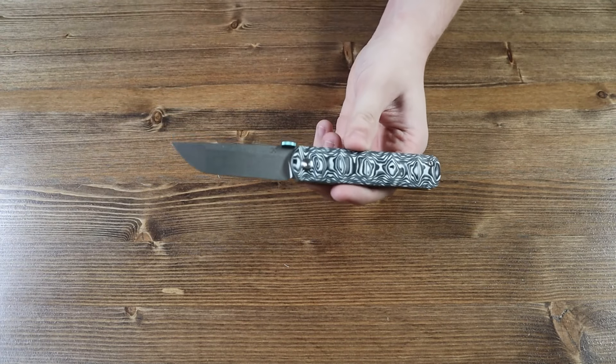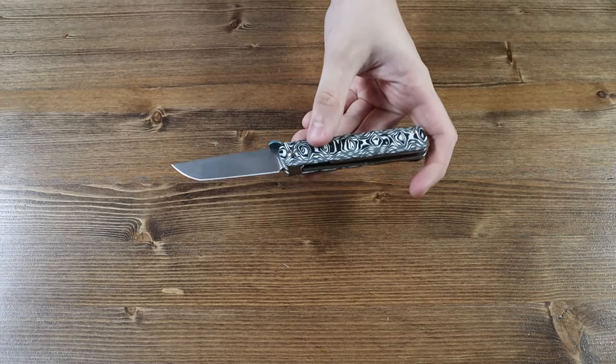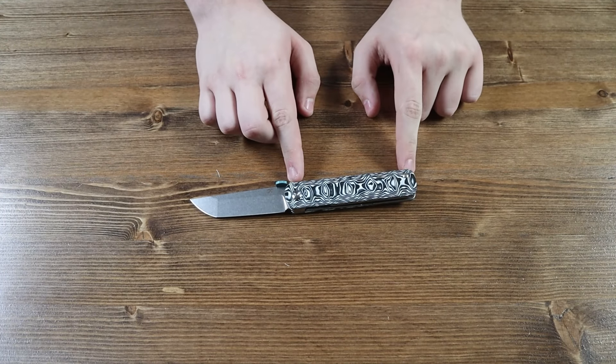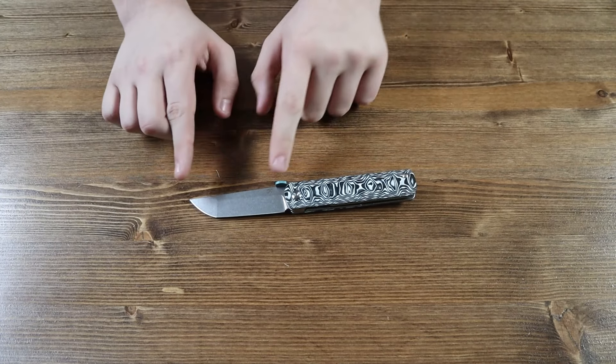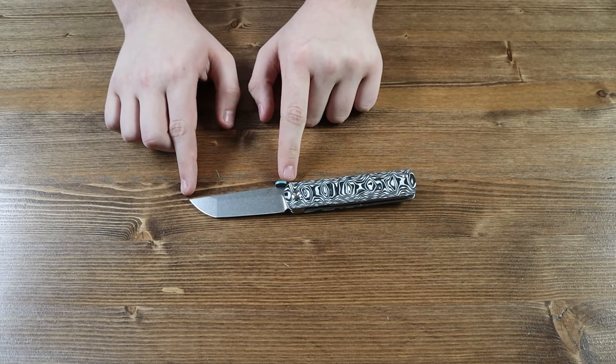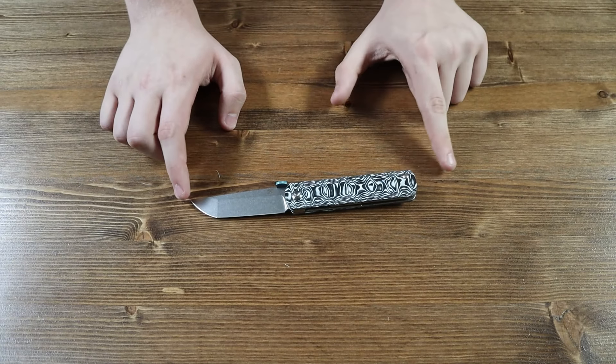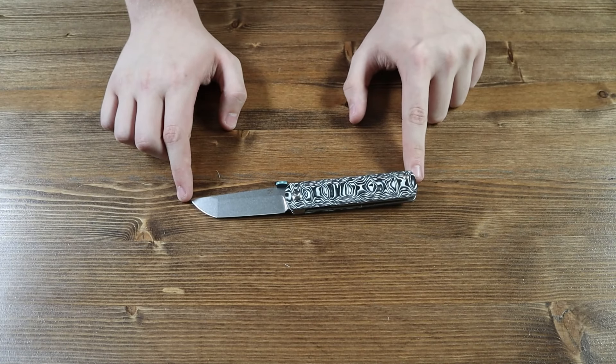The blade has a stonewashed finish to it with a flat grind. Finally, let's go over the lengths and specifications of the Cancept BTF. The black and white carbon fiber handle is 4.19 inches long. The S35VN Tanto blade is 3.24 inches long. The overall length of the Cancept BTF is 7.43 inches long. The overall weight of the knife is 3.24 ounces.